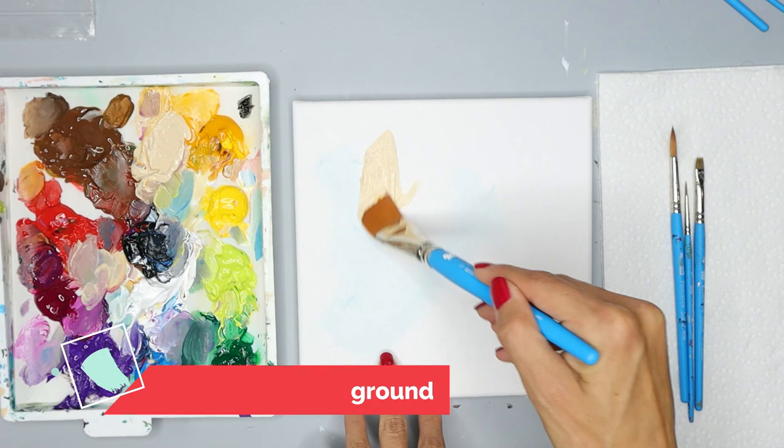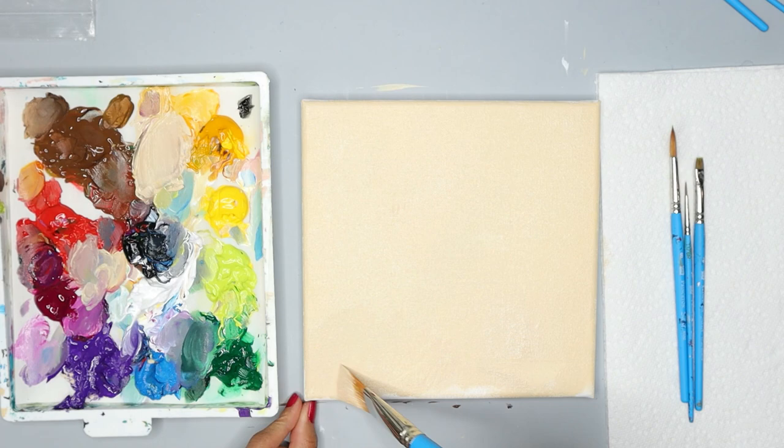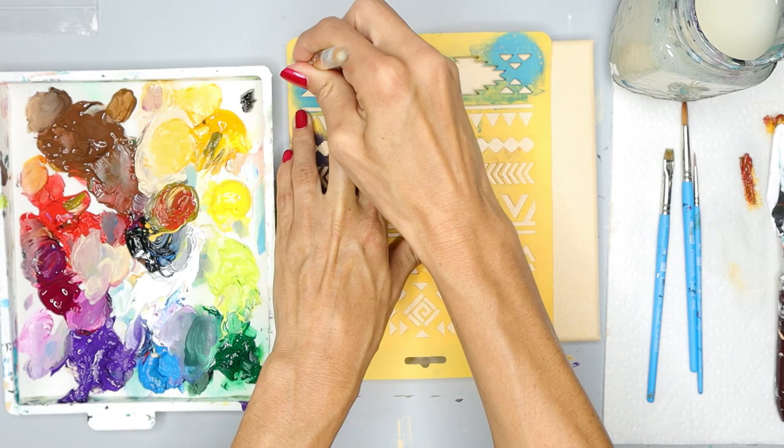For the first step we're going to paint the background using this tan color and your one inch wash brush. This is a really easy step — all you need to do is get this color all over the canvas. This canvas will be this one solid color and then we need to let that dry before we go on to the next step.